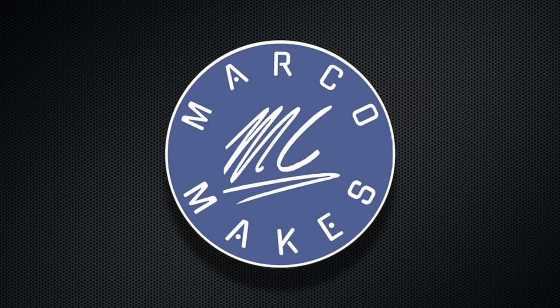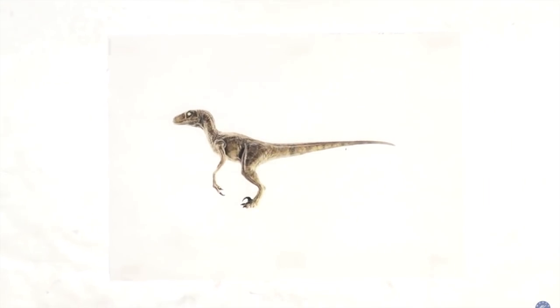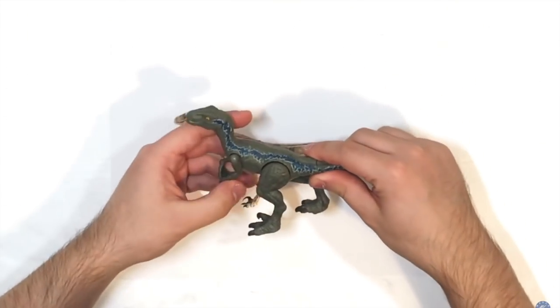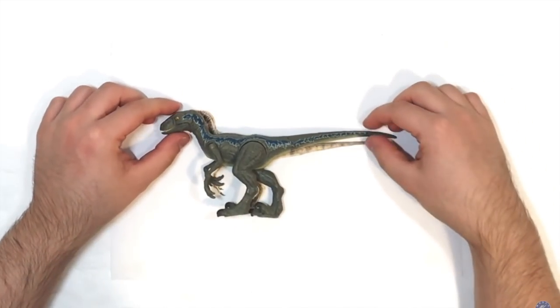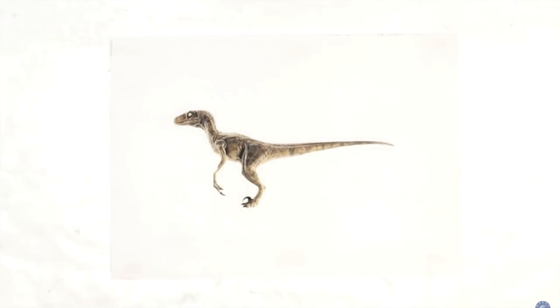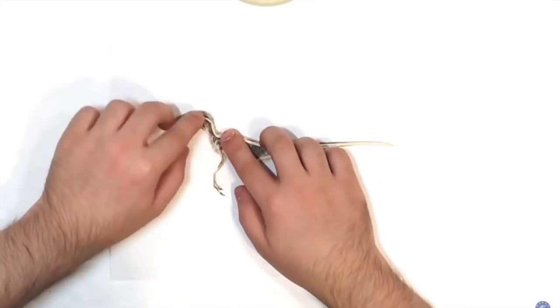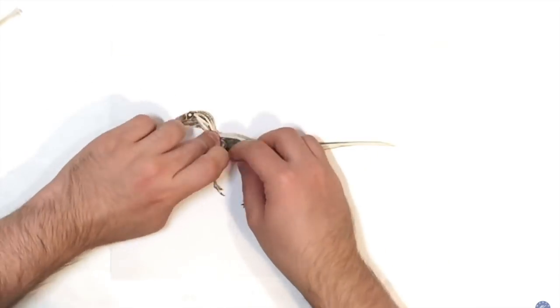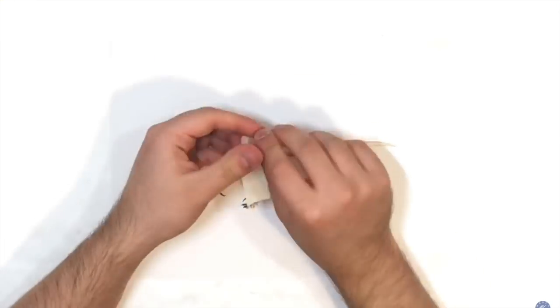Now we're all set and we can start this project. Hello everyone, this is Marco and welcome back to my channel. Today I will be sculpting a velociraptor based on Jurassic Park. You could consider this a Gen 2 raptor sculpt from me, because it is in the exact same scale as the Mattel figures. I am making the core of the sculpt using masking tape.